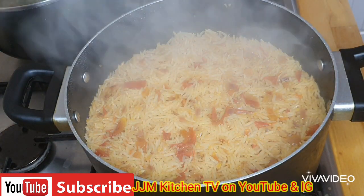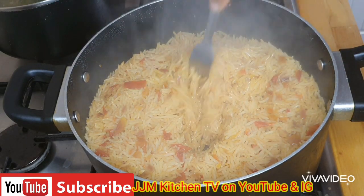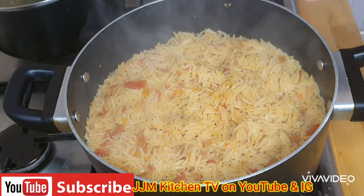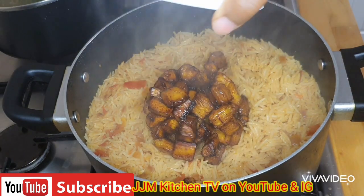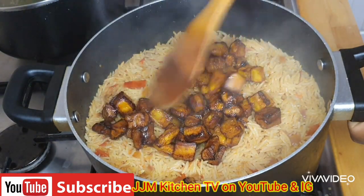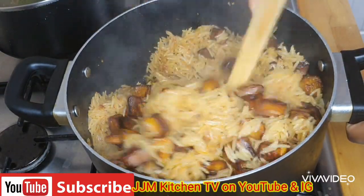Once the water has dried up, I check with a fork to see if it's totally dry. Once it's all dried, now we're adding the game changer — we'll put in the plantain.